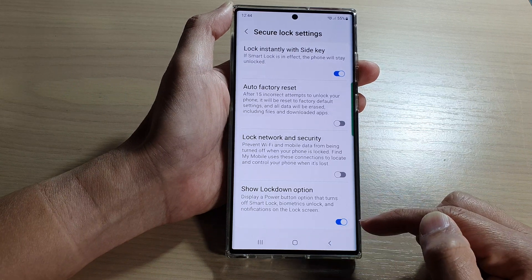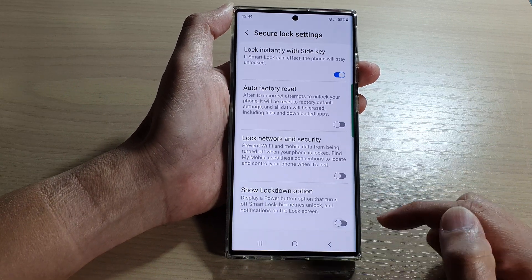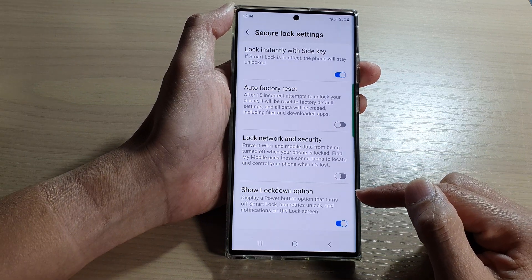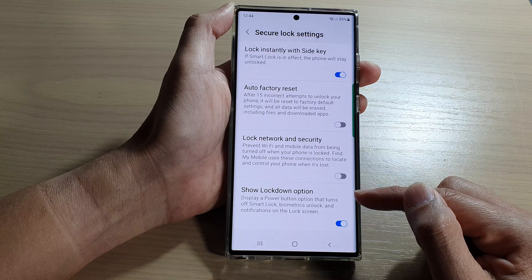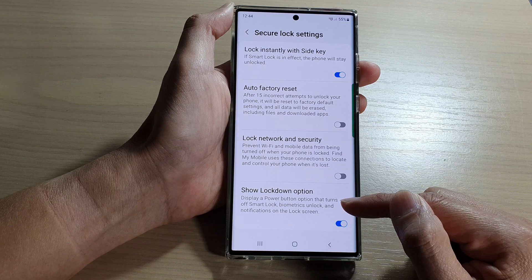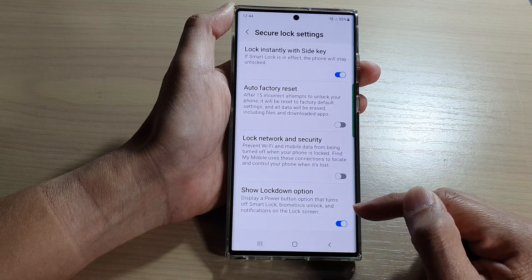Tap on the toggle button to switch it on or turn it off. Now once this is turned on, it can display a power button option on your device that turns off smart lock, biometrics unlock, and notifications on the lock screen.